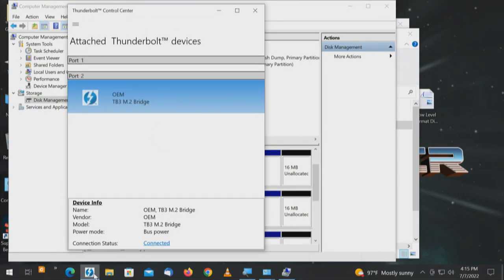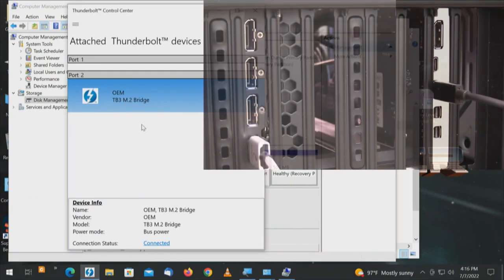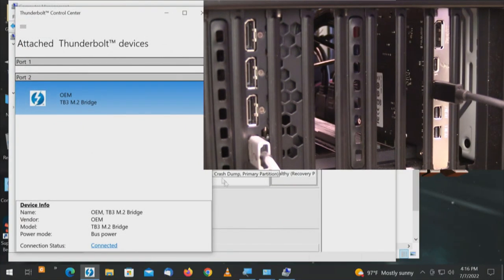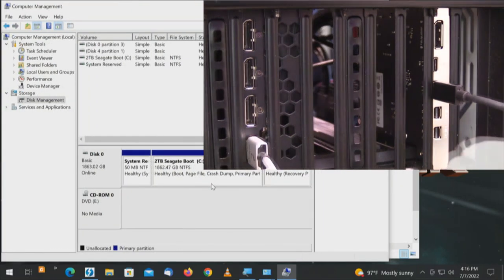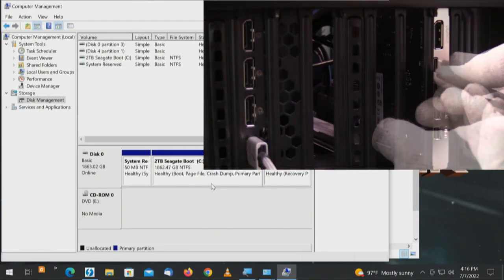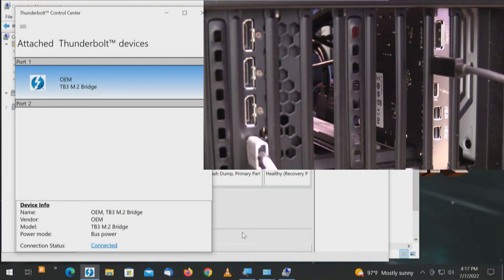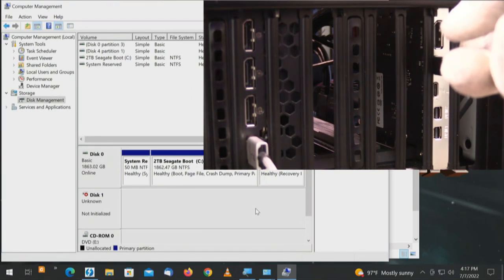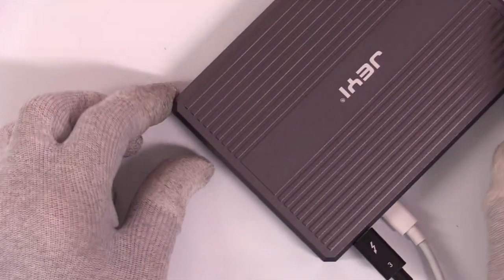I brought up the secondary screen — we have Thunderbolt connectivity. The drives went away. I'm going to unplug that cable, go back to port 1, plug that in, and see if the drive comes back. Thunderbolt sees it with the chipset. The only connection I've messed with is the connection on the Thunderbolt card — I have not messed with the connection on the back of the device.